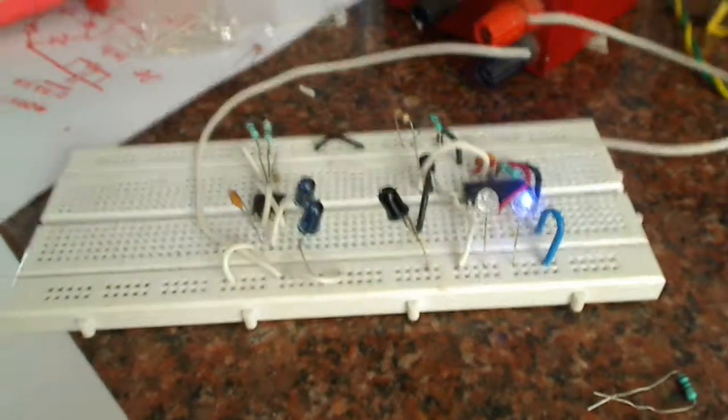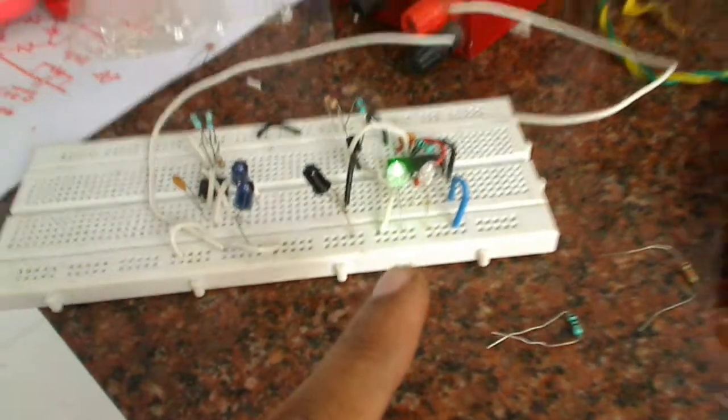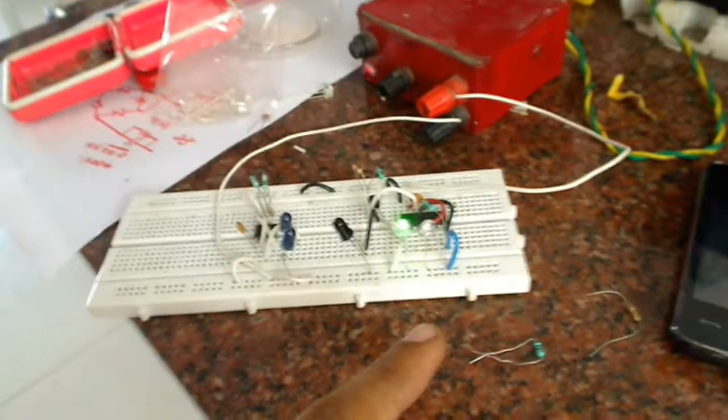I have connected the circuit and given power from my regulated power supply — 5 volts. You can see that initially one of the LEDs is lit. Let's wave the hand and see if it works.